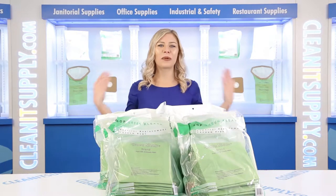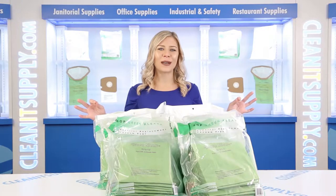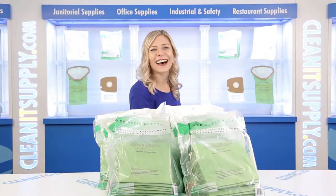Hey, this is Kayla C on CleanIt TV. This is the Pro Team Supercoach Pro 10 Core Vacuum Bags, 100 Bags Per Carton Detail Product Breakdown, available at CleanItSupply.com.